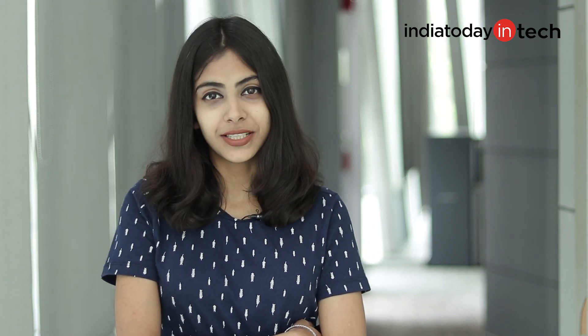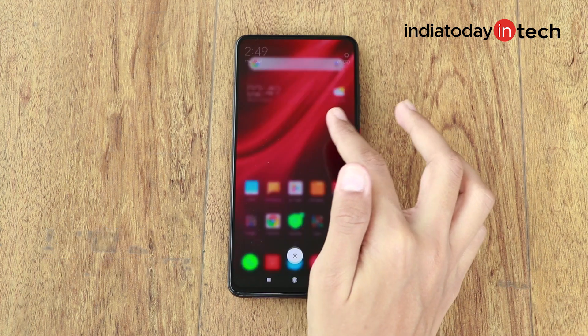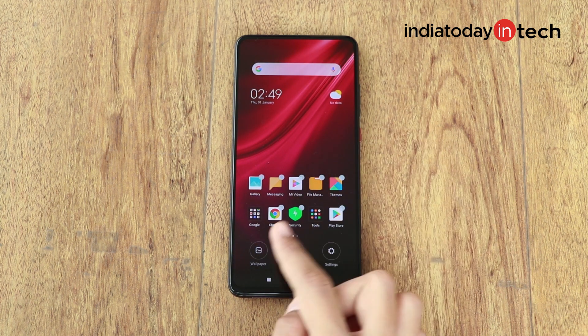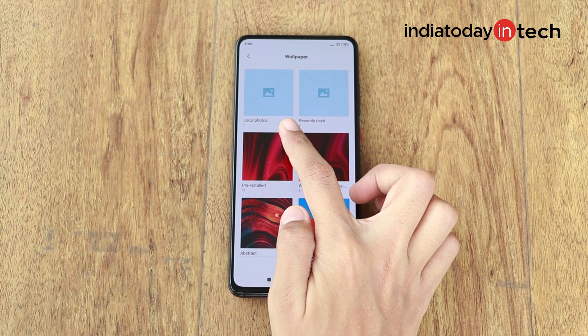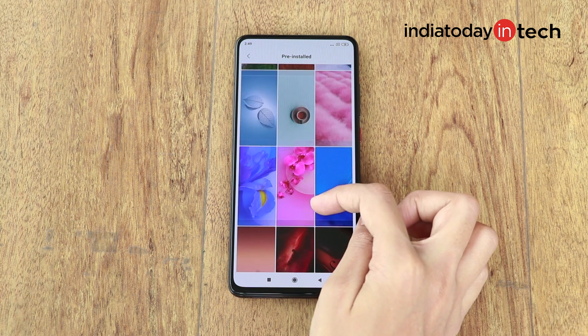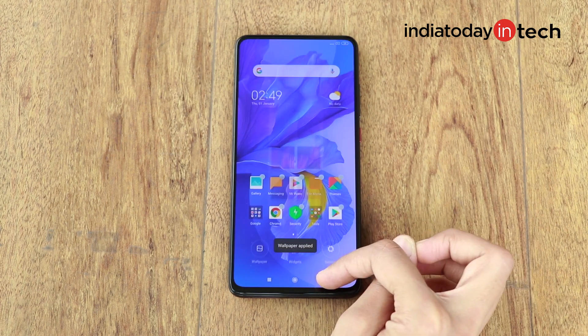The K20 and K20 Pro come with an AMOLED display — Xiaomi likes to call it the Horizon AMOLED display. These phones feature a 6.39-inch full HD+ display. I used the Redmi K20 Pro to browse social media apps like Twitter, Facebook, and Instagram, watch videos on YouTube, and play games. In almost all scenarios, the Redmi K20 Pro offers great viewing angles. The colors are punchy and I didn't have to adjust the brightness level manually even once.